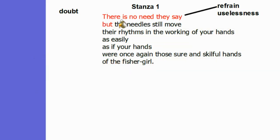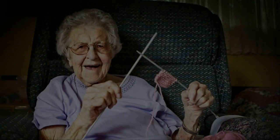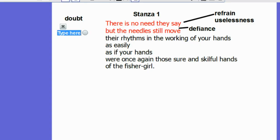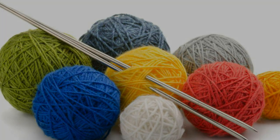There is something almost defiant in the line that follows: 'but the needles still move.' There is in these lines a sense of defiance. Despite being told there is no need for her to knit, she continues to knit and defies what she's being advised. She continues to find a purpose in her knitting. This line is also an example of personification — it is almost as if the needles themselves are moving and her hands are just moving instinctively. Here the needles almost have a life of their own.